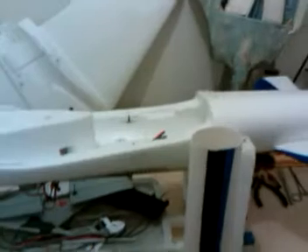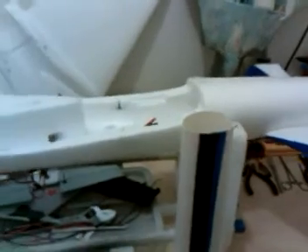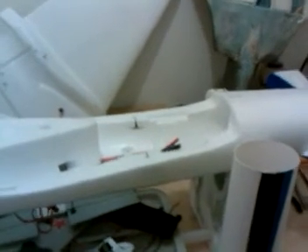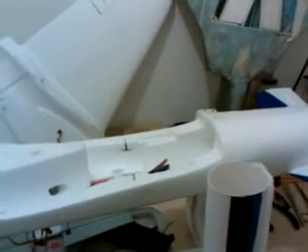Hello everybody, this is Jason, aka FresnoJay. I'm going to show you — sorry it's taking me so long to get this thrust tube video out there. This is how you install a thrust tube on a Dynam Meteor to reduce the exit size down to what is more commonly accepted as around 55 millimeters. It gives you a good compromise between thrust and exit velocity, aka e-flux.